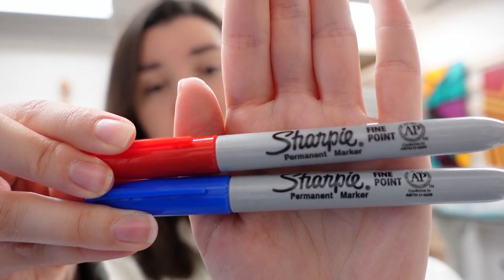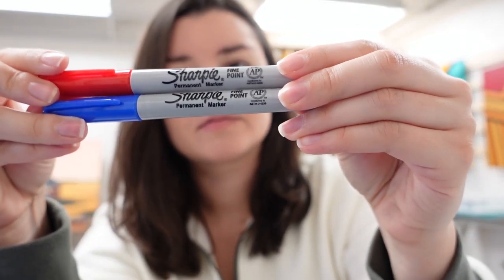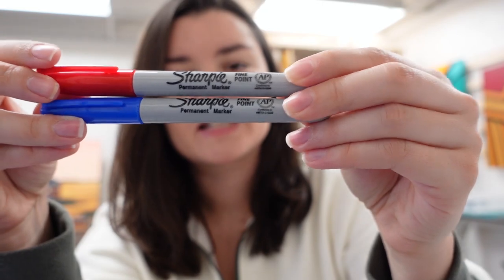Then I just got some classic Sharpies. Pretty basic — red and blue. Should've got a yellow just to make it a trifecta of primary colors, but I didn't.